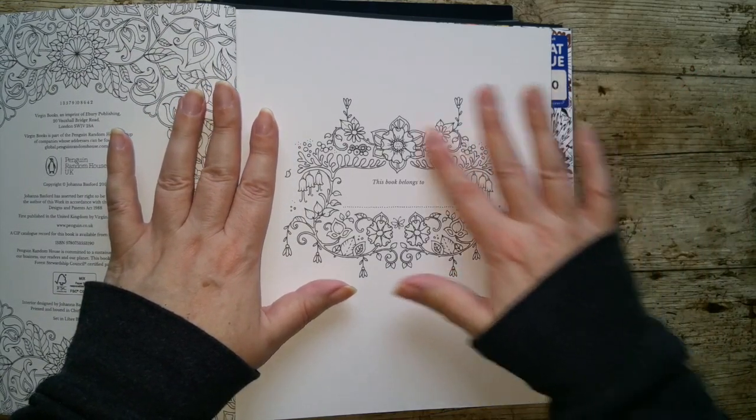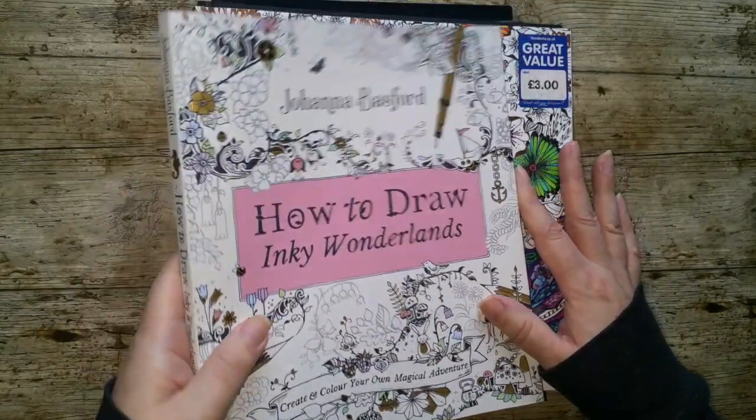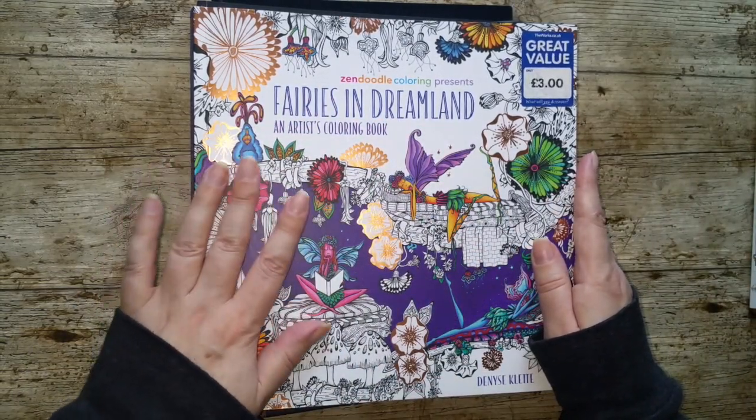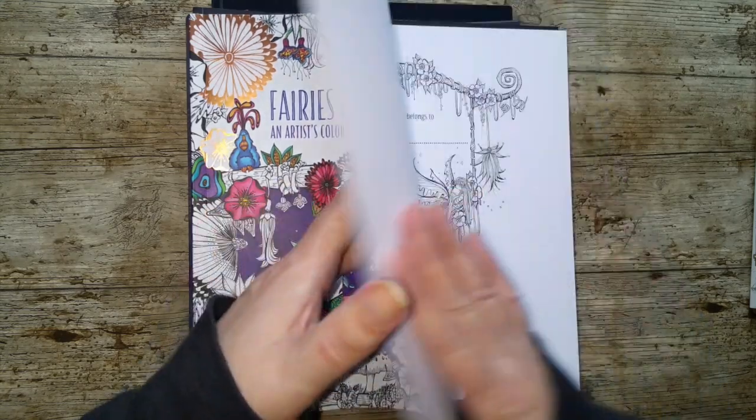This is all about colouring the nameplate pages. So 'This Book Belongs To.' Obviously we have Johanna Basford — all of her books have the nameplate pages. I've got this one. I know these are quite a popular series of books. I only have Fairies in Dreamland, but I think all of them have this.